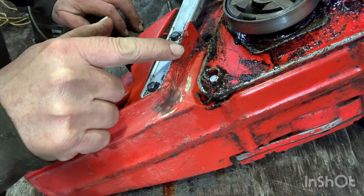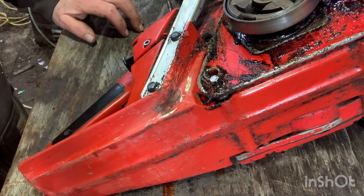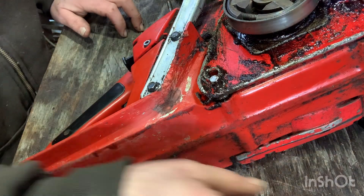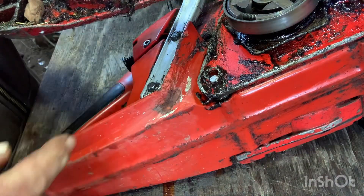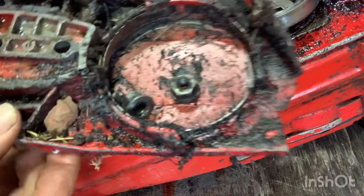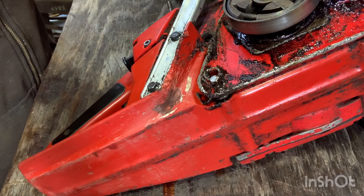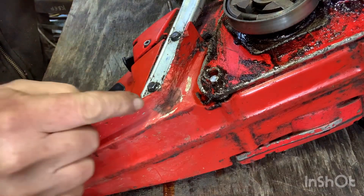I just sealed a little bit of this chewed up plastic along this edge where the thing must have thrown a chain. The clutch cover is all destroyed. It's gonna take a lot of cleanup.